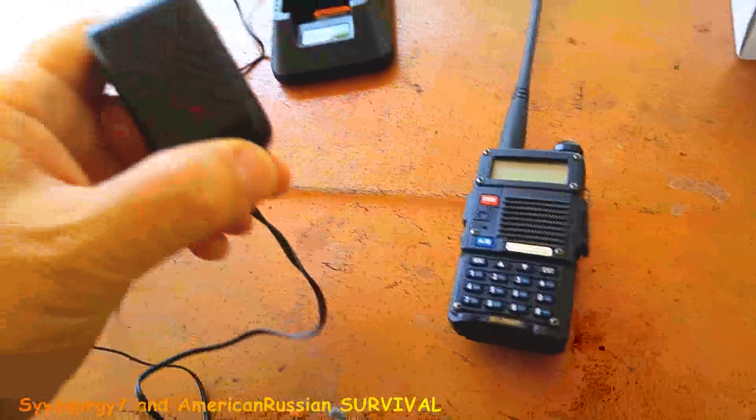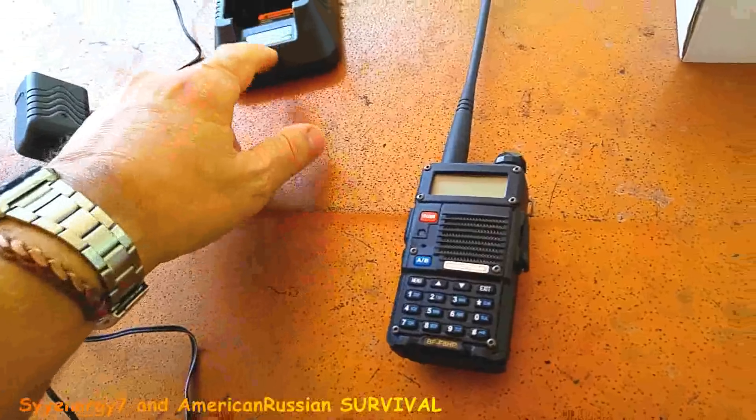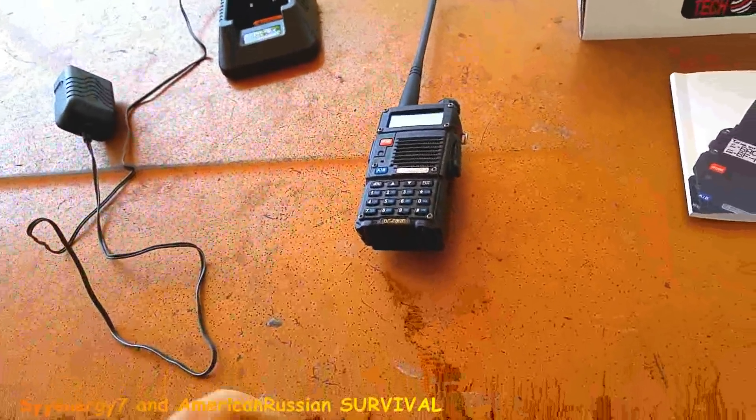It comes with this charger, and it lights up green when it's charged up.